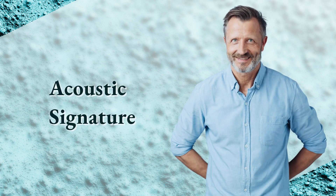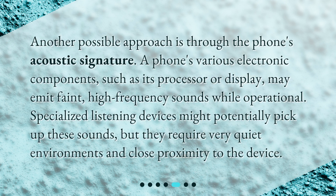Acoustic Signature: Another possible approach is through the phone's acoustic signature. A phone's various electronic components, such as its processor or display, may emit faint, high-frequency sounds while operational. Specialized listening devices might potentially pick up these sounds, but they require very quiet environments and close proximity to the device.